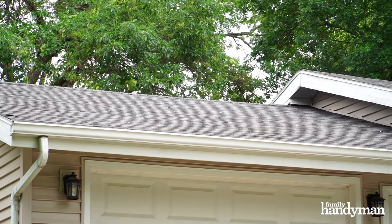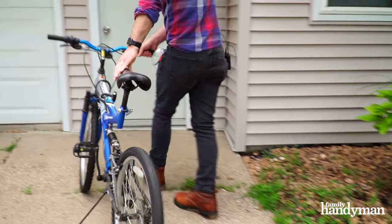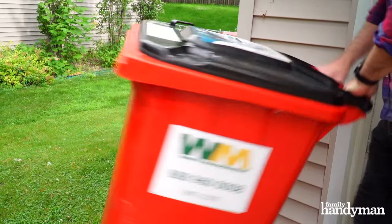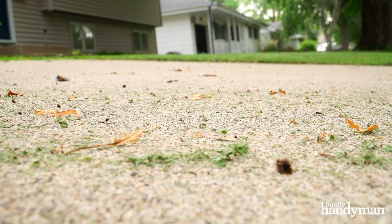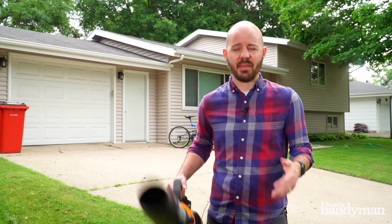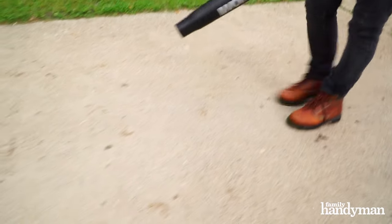Before you start, you want to clean your roof or your siding first, otherwise your nice clean driveway is going to be totally ruined by all the gunk and the dirt from those surfaces. Then you're going to want to get rid of larger objects like cars, bikes, and toys, and then clean off the smaller debris with a leaf blower — making sure you really get that clean, because otherwise you'll have to clean it off with the power washer which uses way too much water.